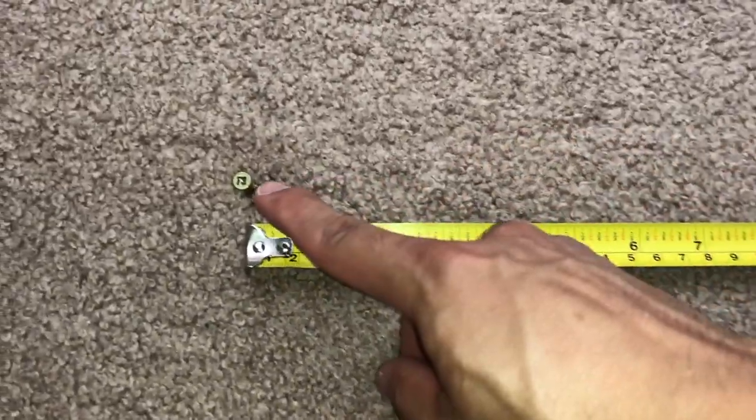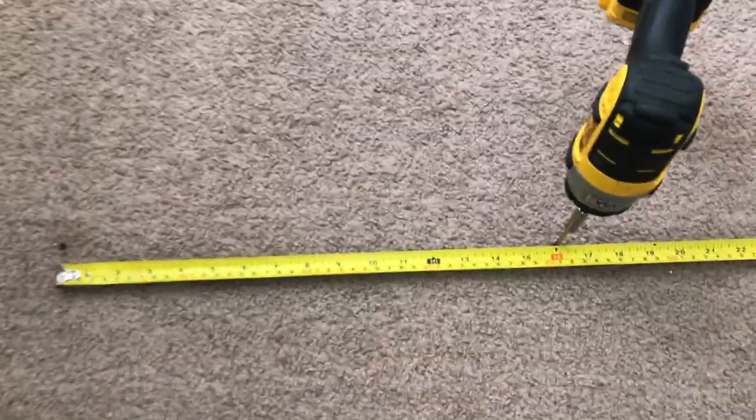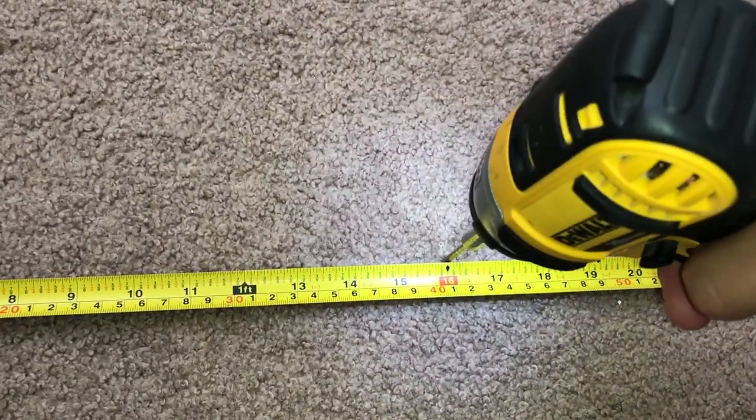Most floor joists are about 16 inches on center, so it's a good idea once you find one to go and mark it off so you can easily find other ones that run parallel to it.